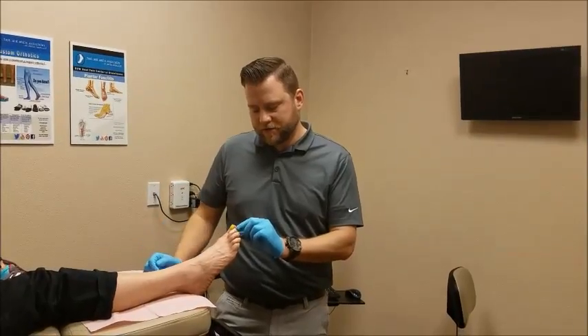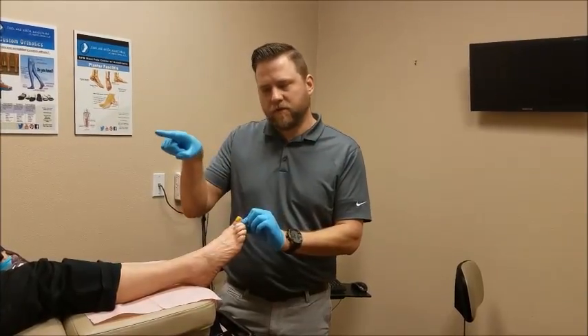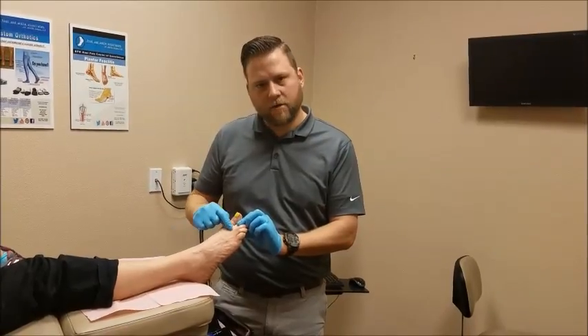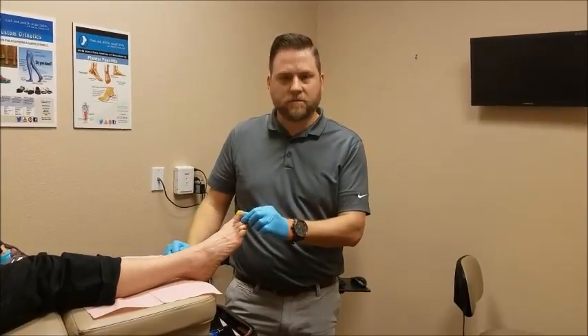When we do surgery for this, there are several things we can do depending on how that deformity formed, but most frequently we'll remove a small knuckle inside the toe and fuse that toe straight. In addition, sometimes there's a shortening of the long bone behind that toe as a causative factor. After these surgeries, the last thing we want is to go from having a curled toe to having a straight toe that sticks up in the air and looks unappealing or rubs on a shoe.